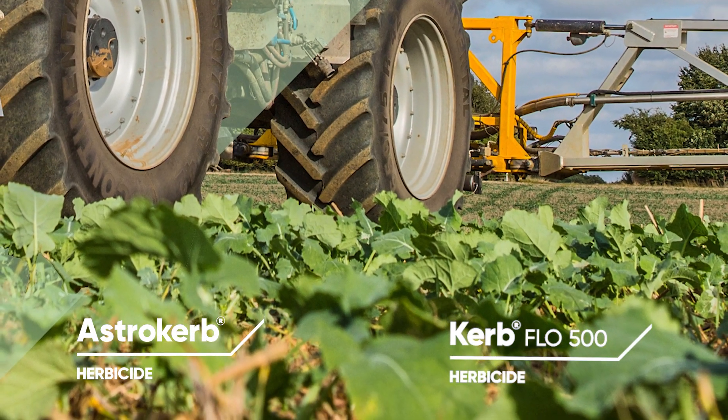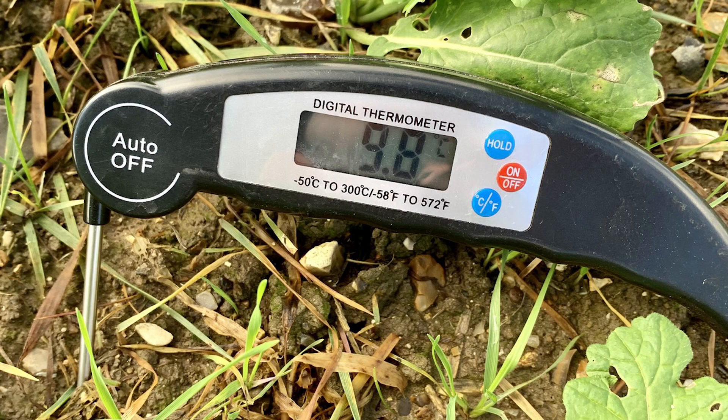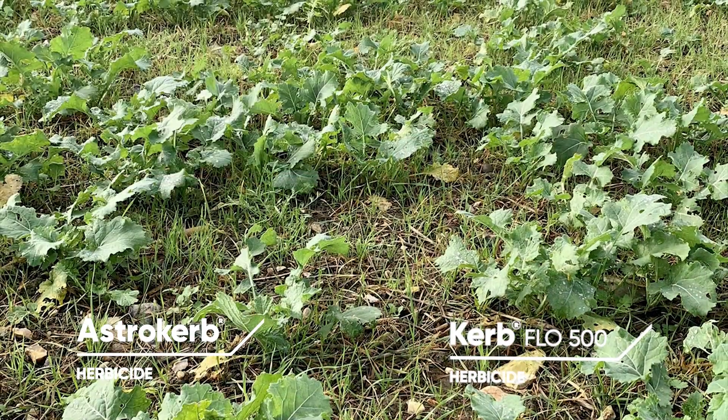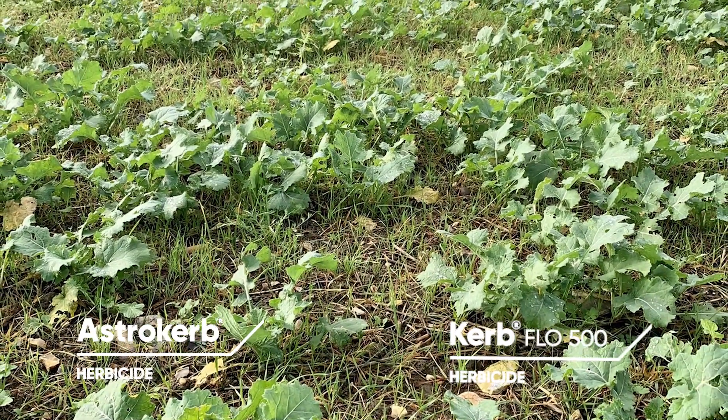I'm John Sellers from Corteva Agri-Science. With soil temperatures dropping across the country, now is the time to use Astrokerb or Curveflow 500 to control black grass and other key problem weeds in all oilseed rape crops.